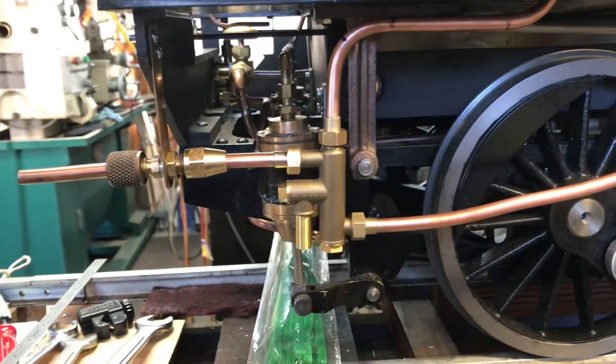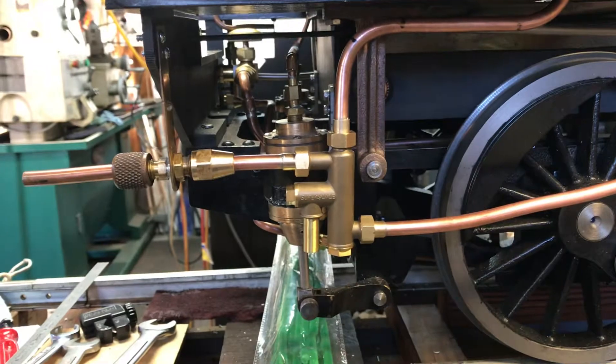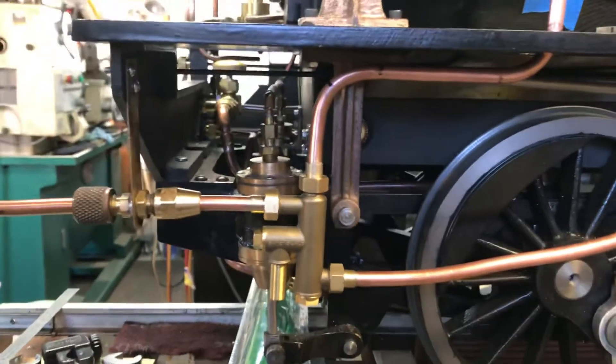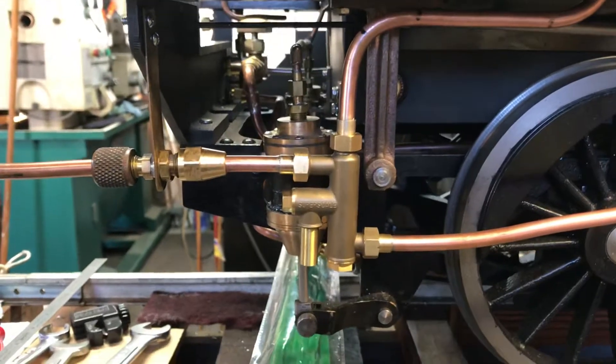Howdy everybody. The Superscale injector is done and piped in. I'll just take a minute and describe what I did.